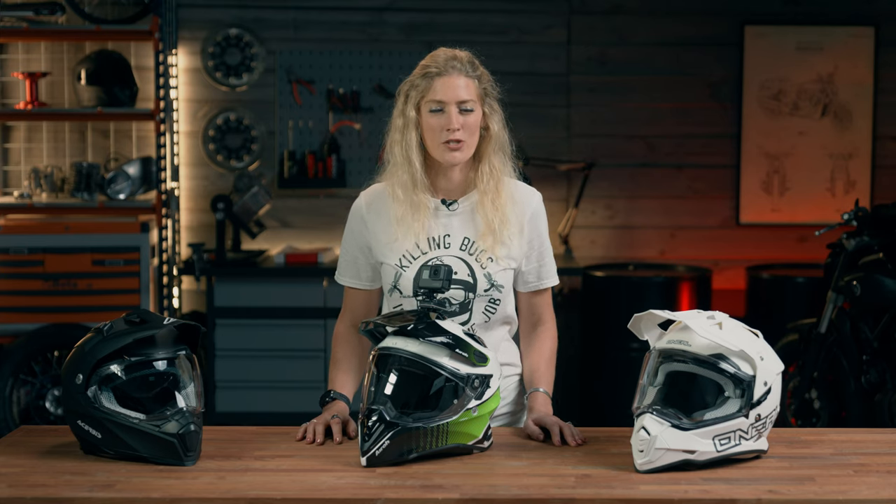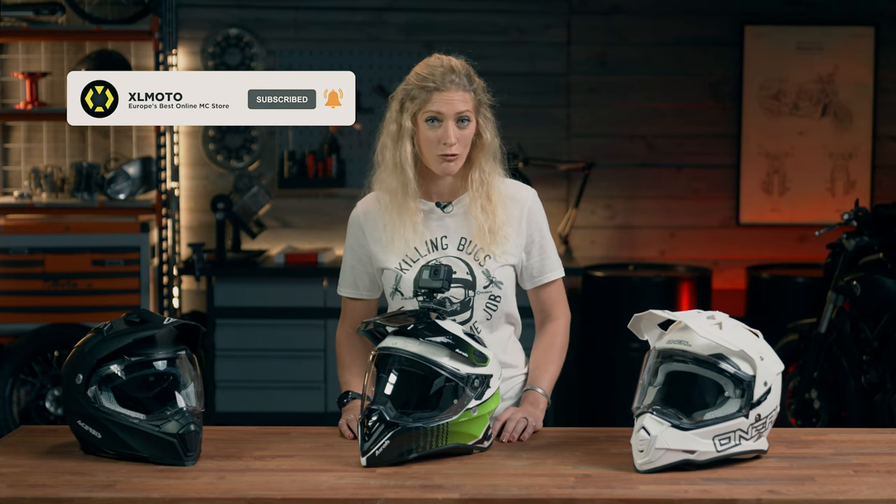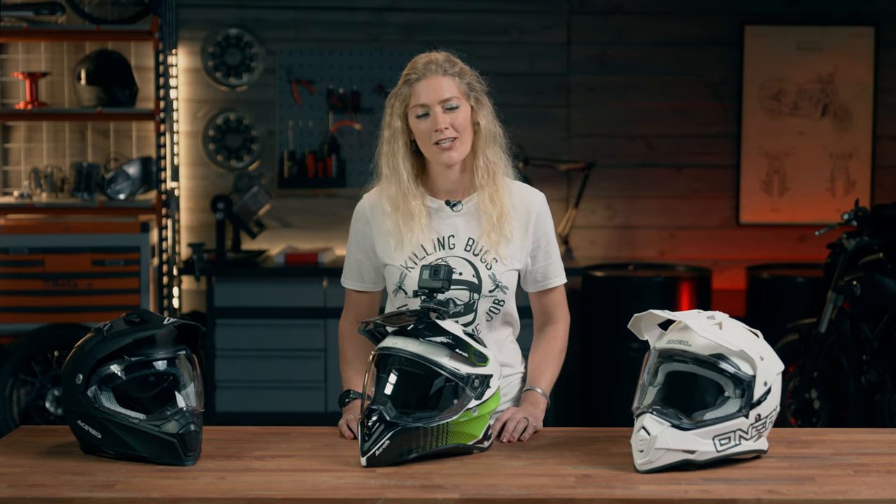There we have it — three adventure motorcycle helmet options across the spectrum of budgets, but all under 400 euros. Please do let us know in the comments what you think of these helmets and what helmet you are riding in. Thank you so much for tuning in to the XLMoto Garage, and we look forward to seeing you for the next episode — see you soon!